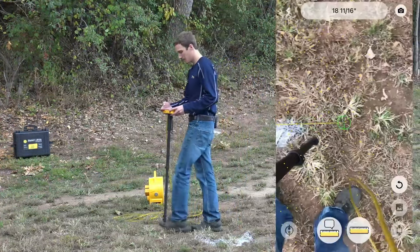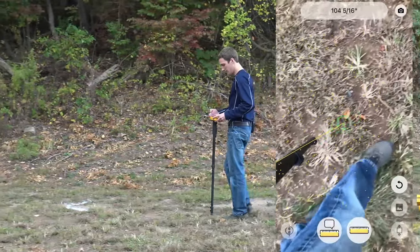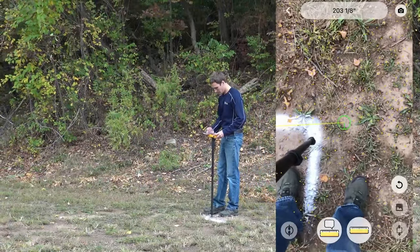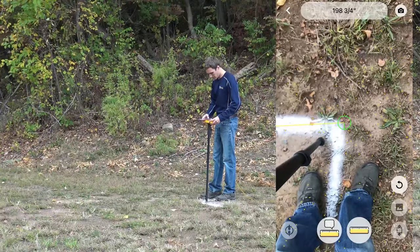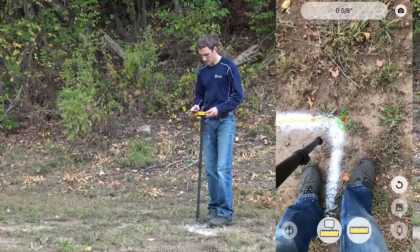When we get to point two, we'll set it there, hit the ruler again, and that gives us our distance and our height.